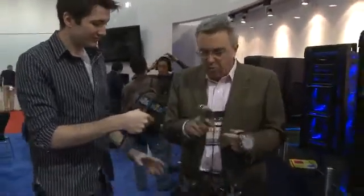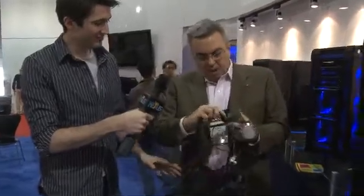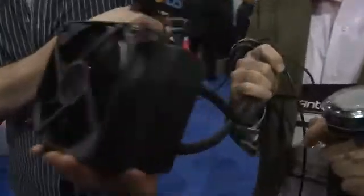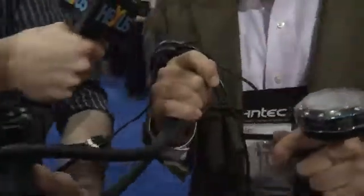Now we're back with Scott. I have here the cooler H20 920 and 620. These are the third-generation water cooling systems developed with Asetek, and they run cooler and quieter and have extra features that were not in the second generation.